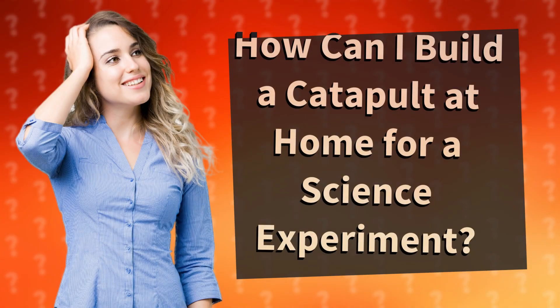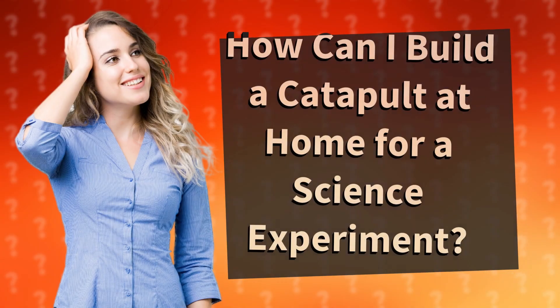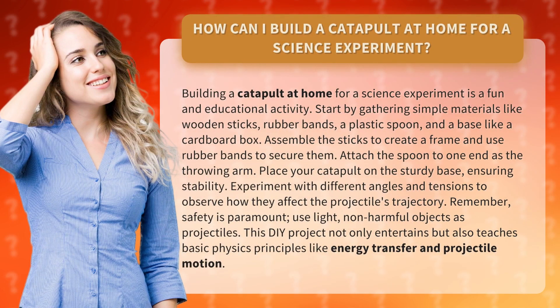How can I build a catapult at home for a science experiment? Building a catapult at home for a science experiment is a fun and educational activity. Start by gathering simple materials like wooden sticks, rubber bands, a plastic spoon, and a base like a cardboard box.